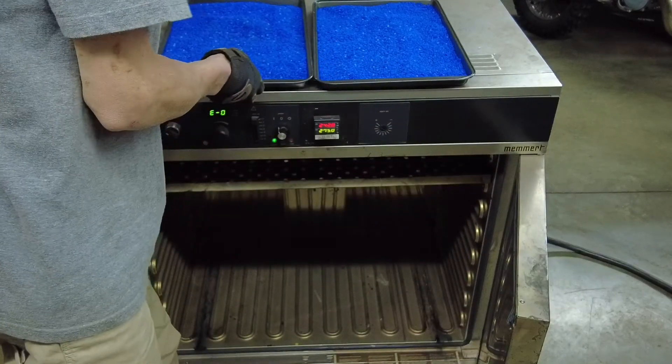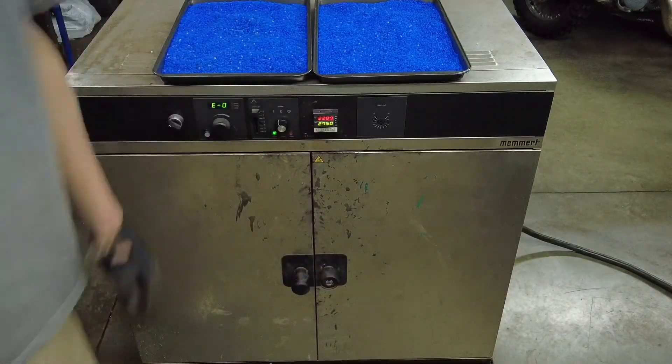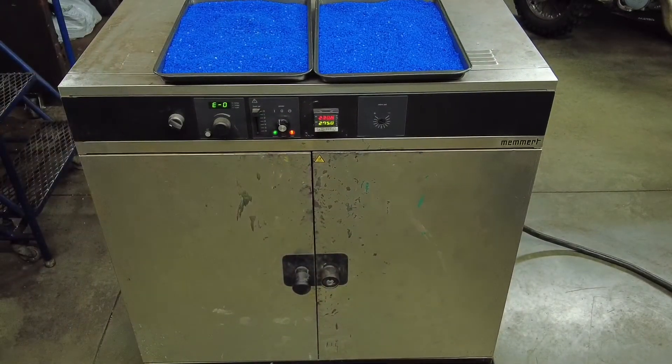Allow the desiccant to dry for approximately one to four hours. When it is complete, it will be bright blue in color, just as you see here.